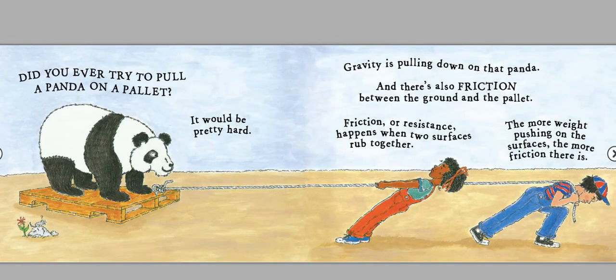Did you ever try to pull a panda on a pallet? It would be pretty hard. Gravity is pulling down on that panda. And there's also friction between the ground and the pallet. Friction, or resistance, happens when two surfaces rub together. The more weight pushing on the surfaces, the more friction there is.